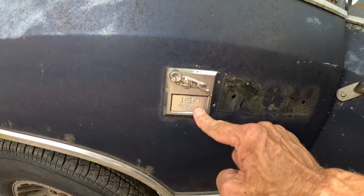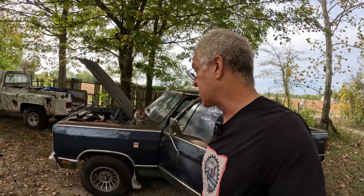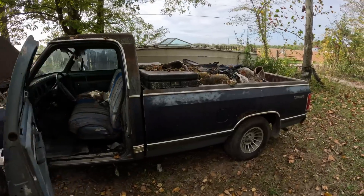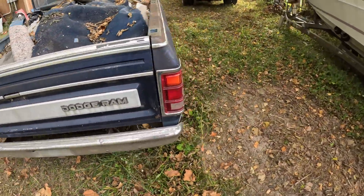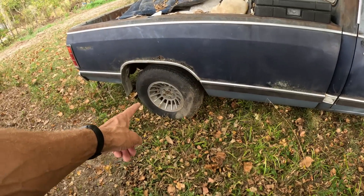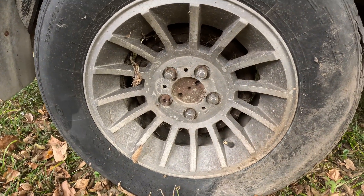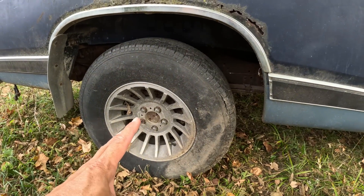It's a Dodge Ram 150 Royal SE Prospector — they were really naming stuff back then. No idea what any of that means besides it's a half-ton truck with a Prospector package. It has turbine-style rims — not sure if they're original to the Dodge. If anybody knows if these are original, comment below.